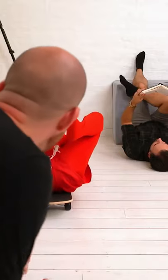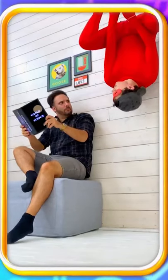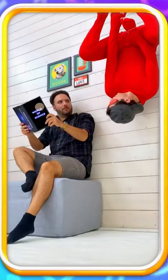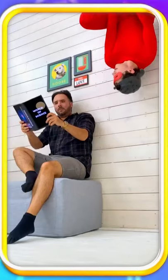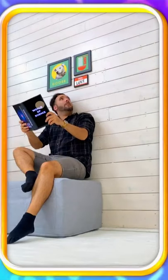Have an adult gently push you into shot whilst holding on to the other end of the rope. Make sure your head doesn't go anywhere near the wall — keep it safe. Pull a pose or say something cool, and have the adult pull you back out of shot. It'll look like you did it all by yourself.